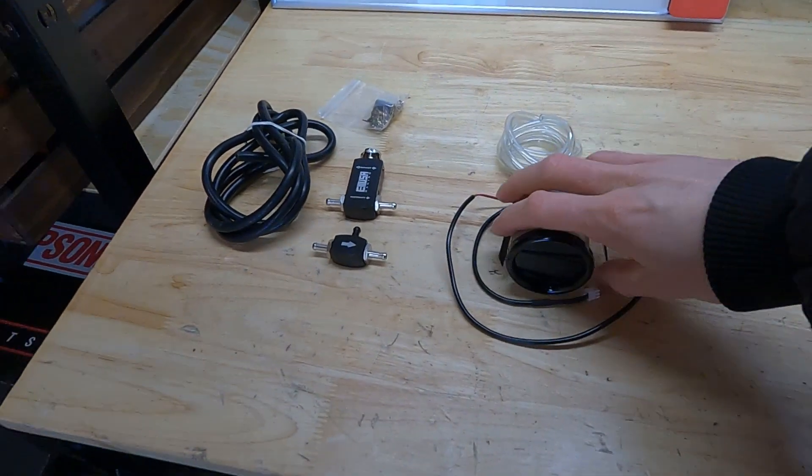Welcome back to the channel. Today we're finally installing a boost gauge into the turbo Miata. A boost gauge isn't always necessary, but it's nice to have — you'll be able to monitor whether your boost is climbing when it shouldn't be, or if you have a boost leak and you're not seeing the boost numbers you want. A boost controller controls the amount of boost your turbo allows into the engine.